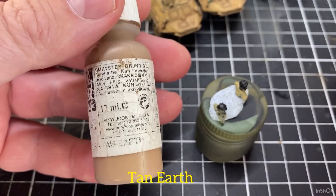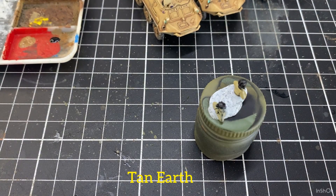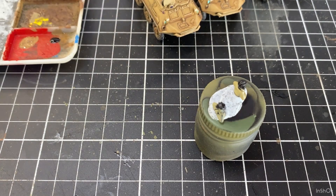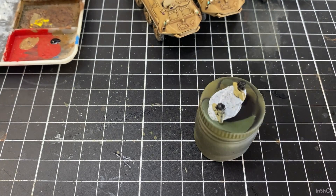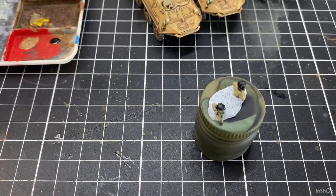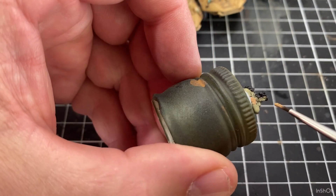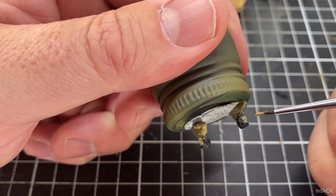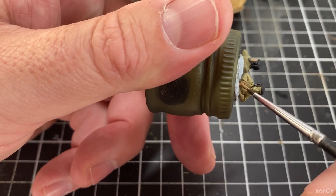Next we're going to do the faces and hands, and I'm going to use Tan Earth — give it a good shake and put a little bit on the palette. I try and use paint until it's gone lumpy or hard rather than replacing it often. I'm using this darker colour for their faces. There are plenty of flesh colours out there, but I sometimes find the flesh colours are a little bit too light.